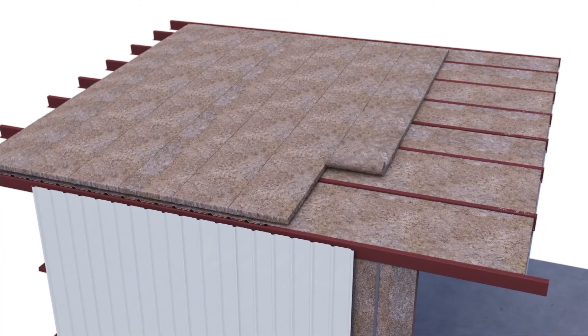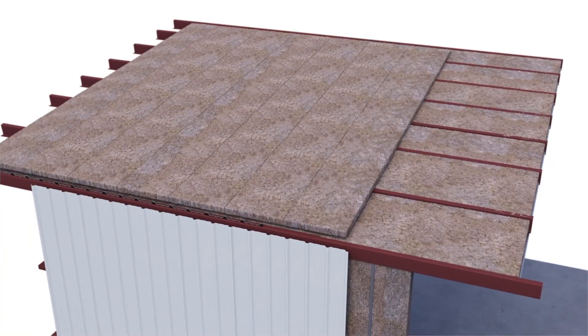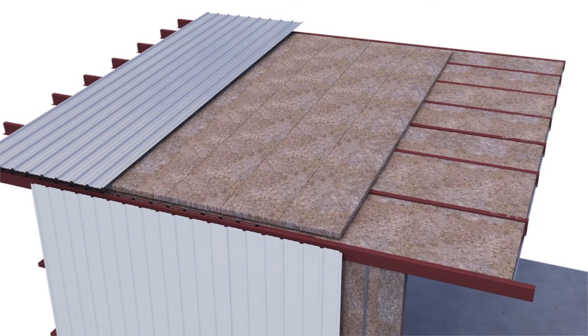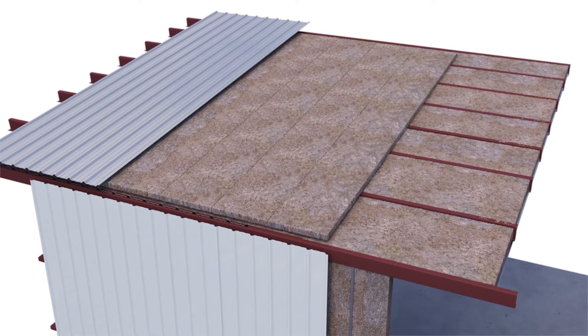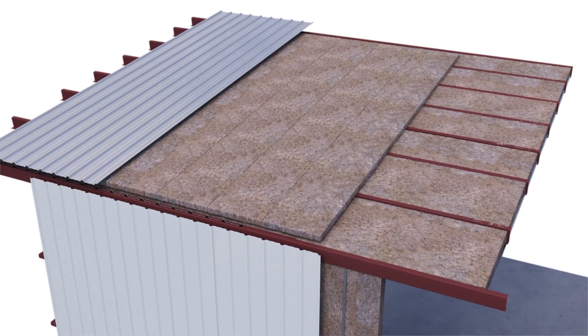A second layer of unfaced fiberglass is then installed from the peak to the eave over the top of the first layer before roof sheets are installed. This acts as a thermal spacer between the exterior panels and the interior steel roof purlins.